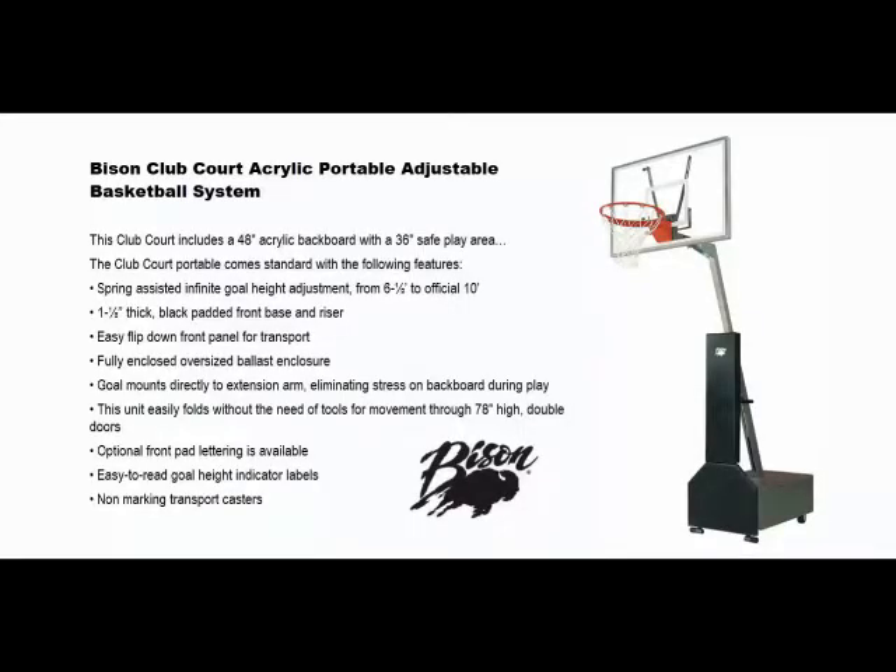Welcome to Basketball Hoops Online. Today we're going to talk about the Bison Club Court acrylic portable adjustable basketball system. This Club Court includes a 48-inch acrylic backboard with a 36-inch safe play area.